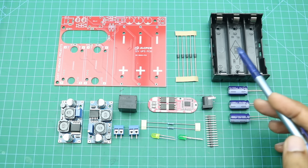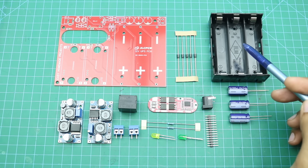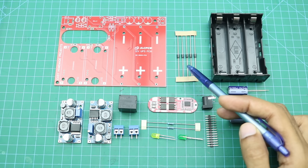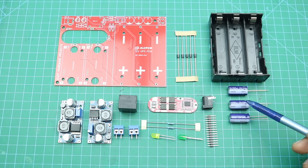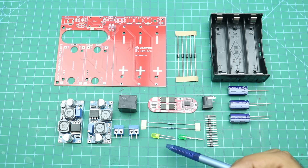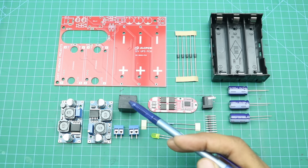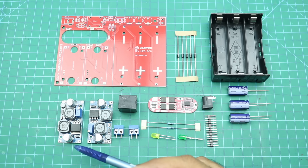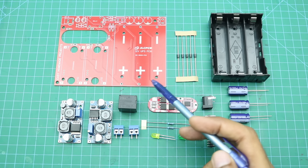Here are all the components required to complete our UPS PCB. First, a 3-cell 18650 lithium-ion battery holder, five 1N4007 diodes, three 25V 1000μF capacitors, a DC power jack, some male header pins, two 5mm LEDs, two 1kΩ resistors, a 3-cell BMS, a 12 volt relay, two screw terminal blocks, two XL6009 buck-boost converter modules, and our PCB.